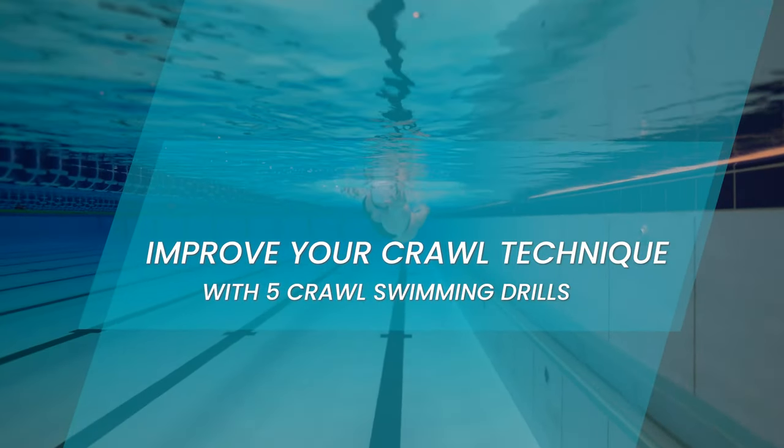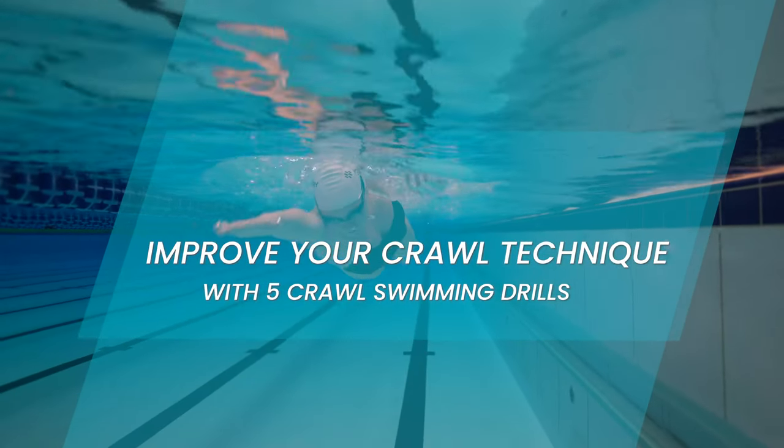Learn how to improve your crawl technique with five of the best crawl swimming drills.